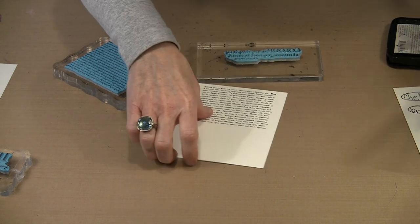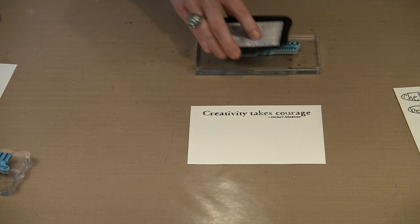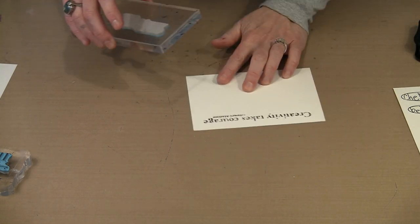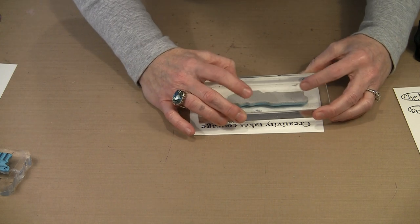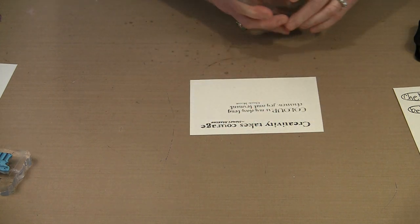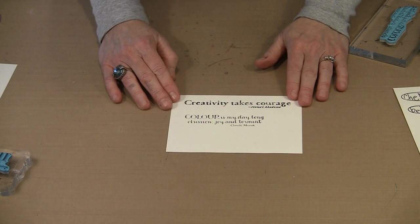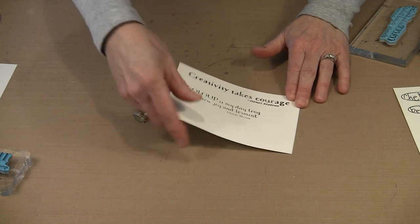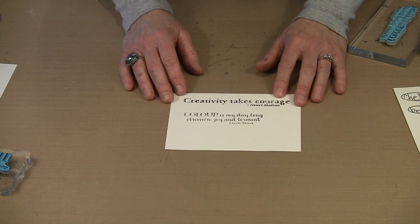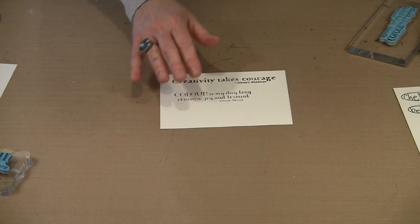Here's the first quote by Matisse. You need to have a variety of blocks that will handle all different sizes and shapes of cling-mounted rubber stamps. This is a quote from Claude Monet: 'Color is my day long obsession, joy, and torment.' And I couldn't agree more — color is my thing. I love to play with color, but boy can it make you crazy some of the time. So that's the second of the two quotes.